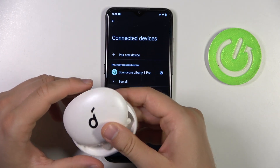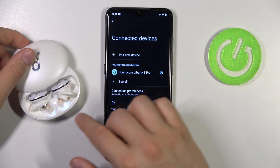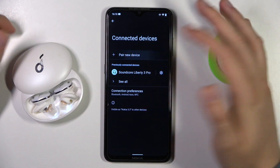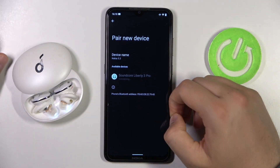Right now, when you close this case for a few seconds and then open it, they will move to pairing mode automatically. As you can see right now, when you go to pair a new device, you will be able to find them and connect with your phone.